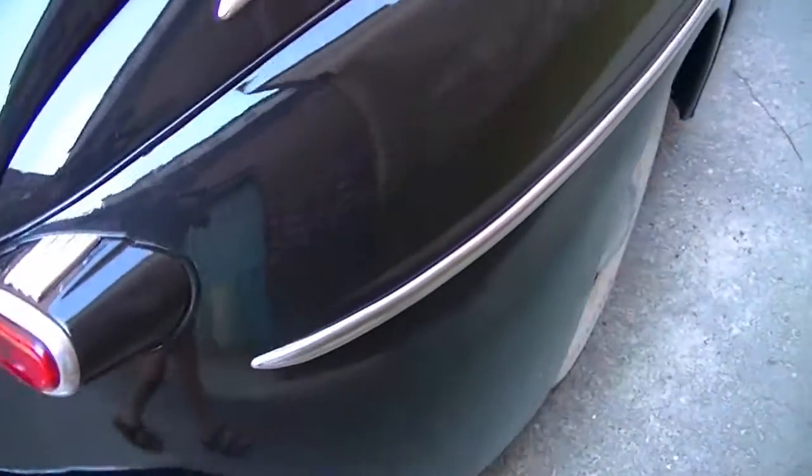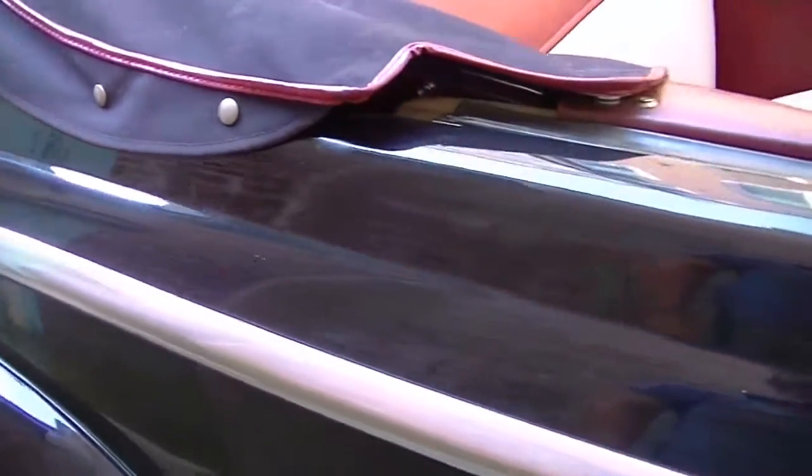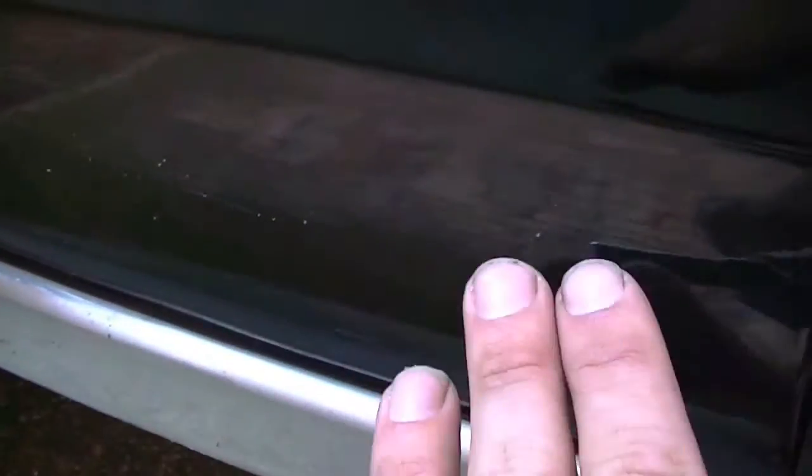Hand painted Ford letters. You can see there's a little ding in the trim right there. There's a little dust kicked up but no scratches or chips.